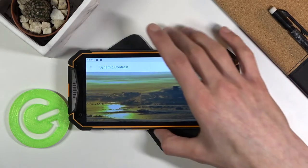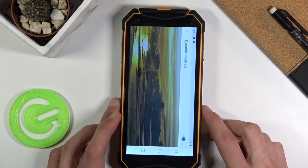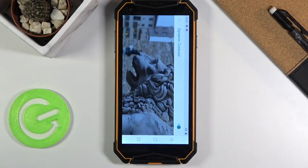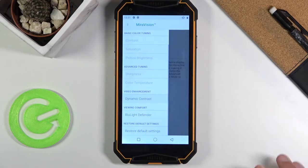You can see the images with Mirror Vision and Dynamic Contrast look way more vivid and a bit more bright — overall, in my opinion, a little bit better than without it. That is one thing.